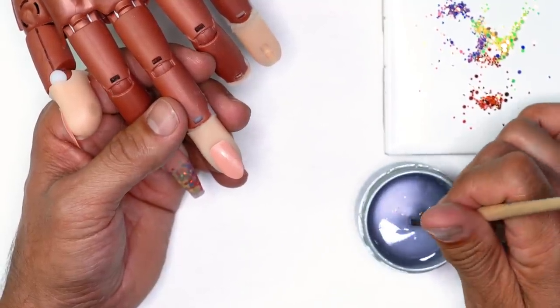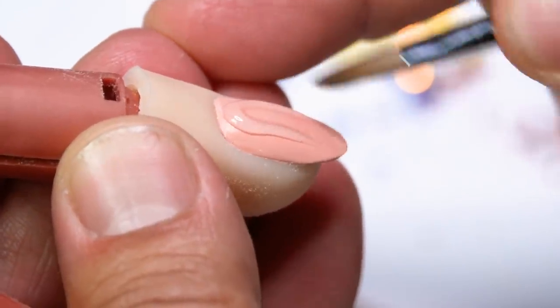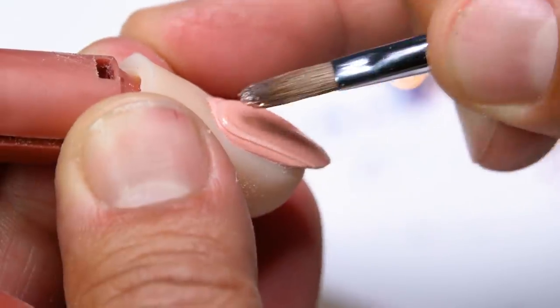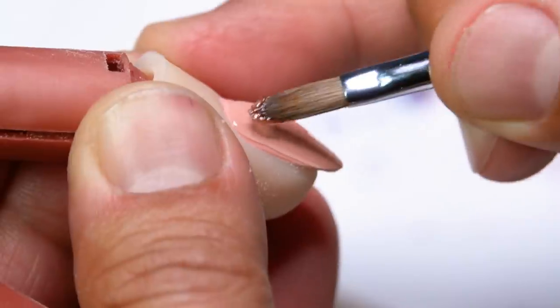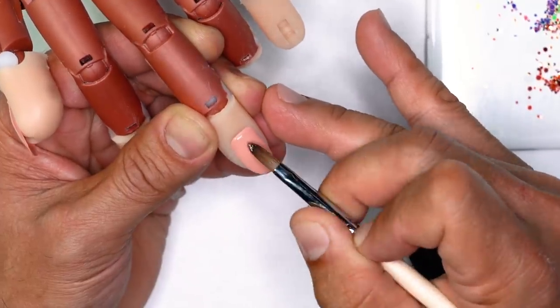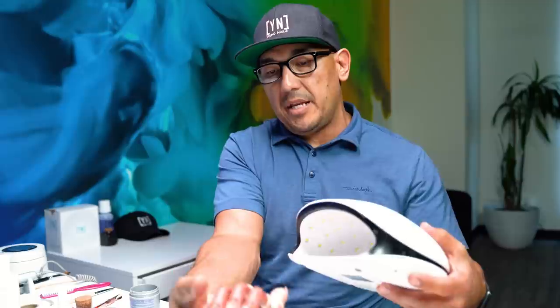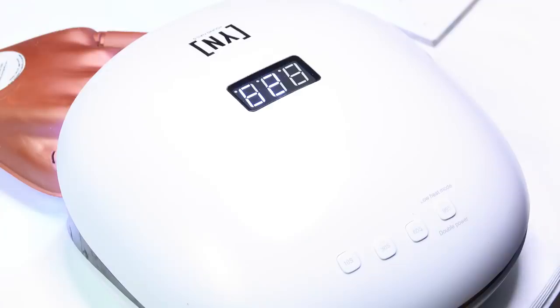We're going to let the acrylic dry and start the gel application, then file both into shape so you can see exactly how they look. For gel, we'll establish a foundation by applying base gel from cuticle to free edge. I split it into two columns, get my brush in between and pull it down so the legs get really tight to the edges — a great way to establish a solid foundation. Cure inside the light for a minimum of 30 seconds.